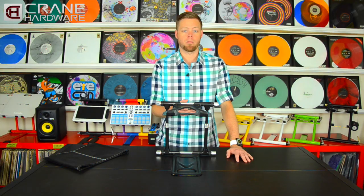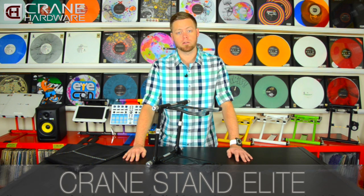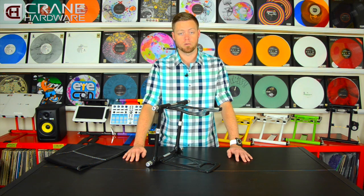So there you have it — our brand new product, the Crane Stand Elite. Make sure you stay tuned to our social media networks as well as your local retailers to find out where you can get your hands on one. One more time, I'm Icon for Crane Hardware — we'll see you next time.